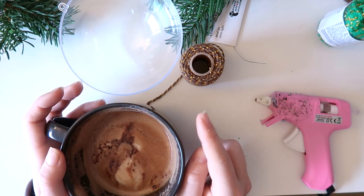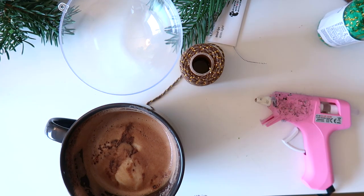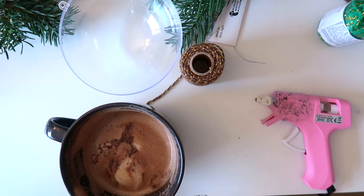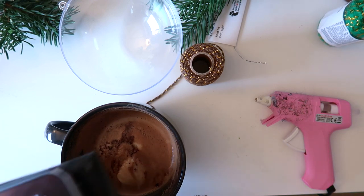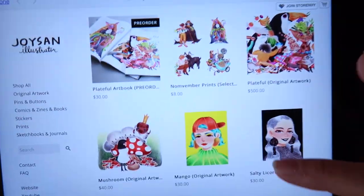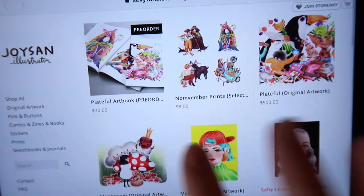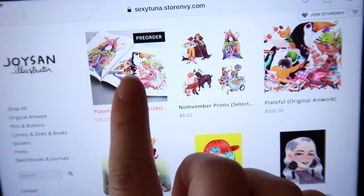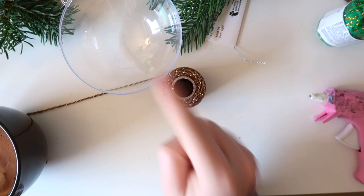I am planning on doing another doll — a winter themed doll — but right now, by the way, if you haven't checked out Joy-san's vlogs before, she's absolutely amazing. Incredible — I love her vlogs. Her style is just so unique and beautiful, and all of this is like original art you can buy. She's doing a pre-order for her art book that's absolutely gorgeous.